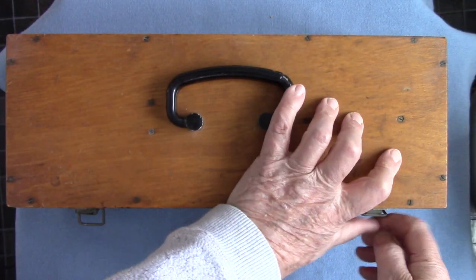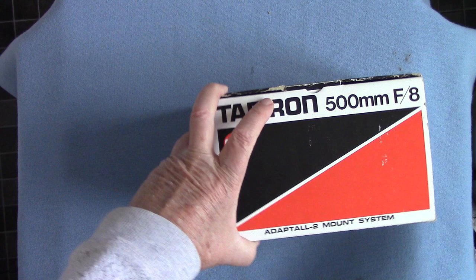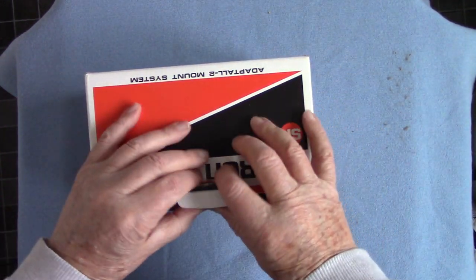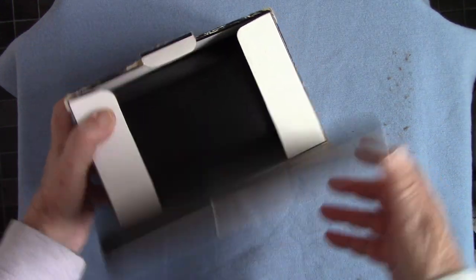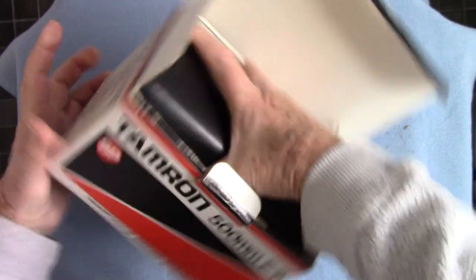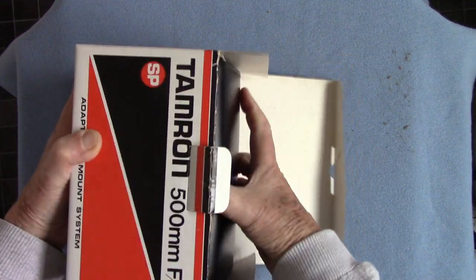Now look at the difference — this one I've just been given is from the far east, made in Japan. It's the famous Tamron SP — Superior Performance — 500 millimeter mirror lens. This has got an Olympus mount on it, but I do have a Pentax mount as well because it uses what is known as the adaptor mount system, so I've got two mounts for it.